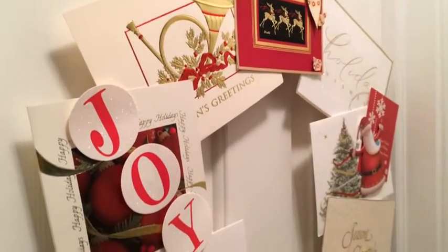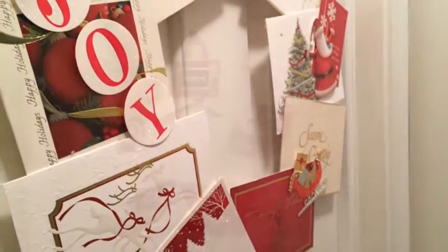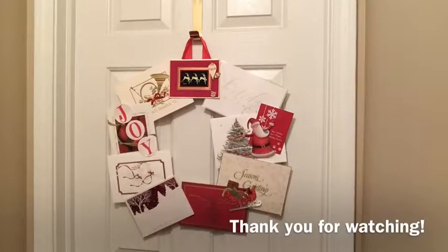And there you have it! I think this is a great idea to reuse greeting cards from last year. I hope that you enjoyed this video — happy holidays and take care.